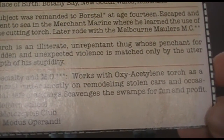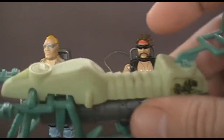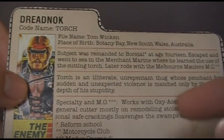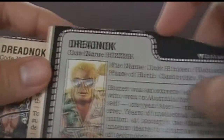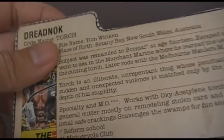This section says Torch is an illiterate, unrepentant thug whose penchant for sudden and unexpected violence is matched only by the utter depth of his stupidity. Torch is illiterate and extremely stupid — this basically paints the picture of a violent idiot. He's the polar opposite of Buzzer, who is violent but highly educated. So we have two ends of the spectrum: highly educated and complete moron. His specialty and MO — modus operandi, Latin for mode of operation — is working with an oxy-acetylene torch as a general cutter, mostly on remodeling stolen cars and occasional safe crackings. He scavenges the swamps for fun and profit — that line is another tie to Zartan, who was released with a swamp skier. There was a third version of Torch's file card with a grey background color instead of this original peach background.